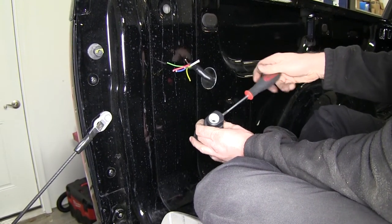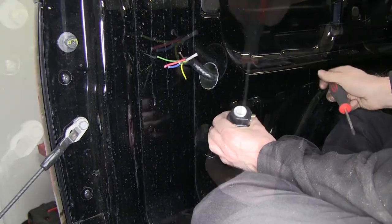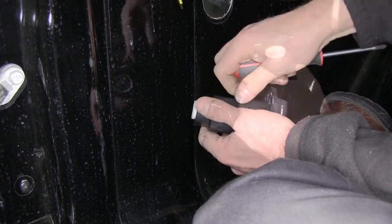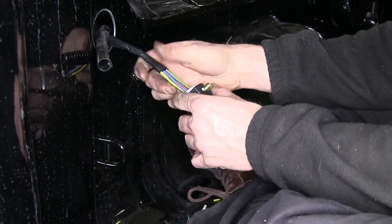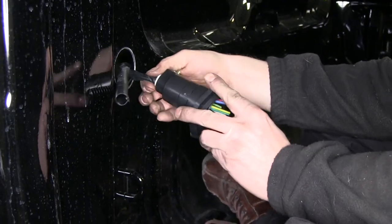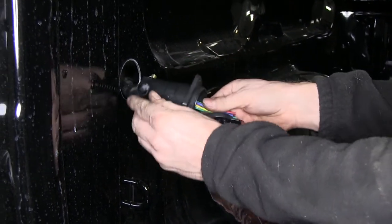Once we have our wire pulled through, we'll go ahead and disassemble the 7-pole connector. We'll loosen up the screw at the back end where the cable goes in, and then loosen up the two screws that hold the inside connection part. We'll take the insides out and set them off to the side for now. Then we'll pull back some of our loom material from our wires, and take our wire harness and push it through the backside of the connector until we have it coming out past the lid, taking as much as we can to give us some extra working room.